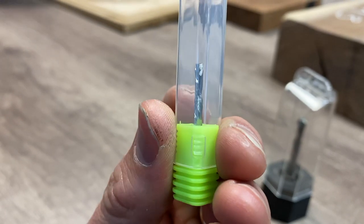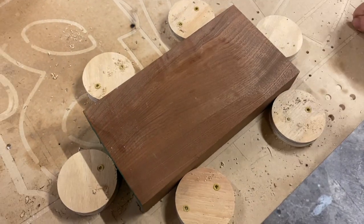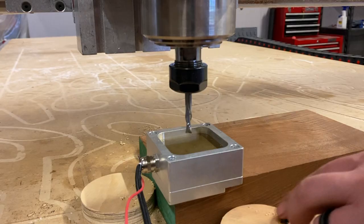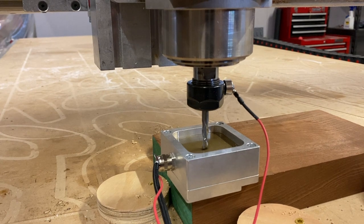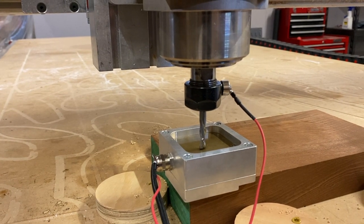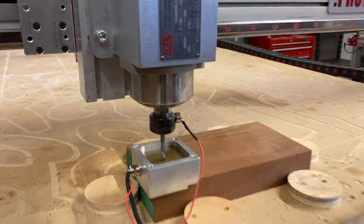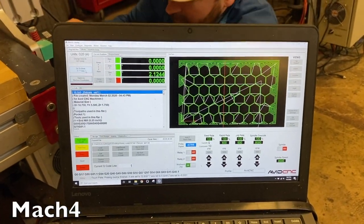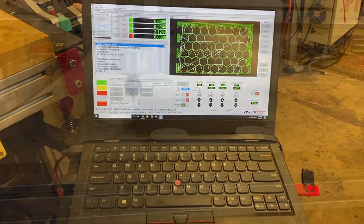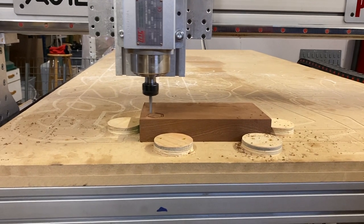Once we had our template design laid out in VCarve, we then proceeded to take my mahogany that I brought and secured it to the board, then set up the CNC to make sure we had the proper depth. It's a whole process of making sure the machine knows exactly where it is, and it's a pretty slick system. Once you have it implemented, you bring it over to the platform called Mach 4, and then you just start routing.